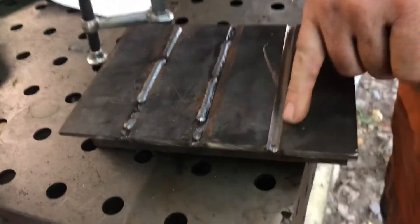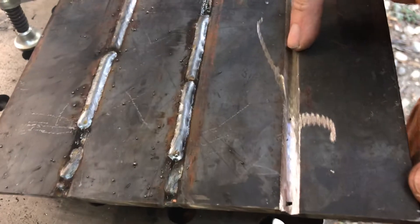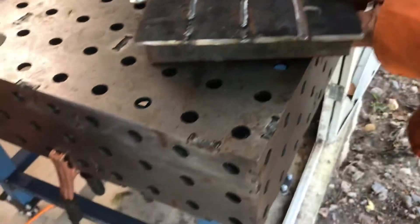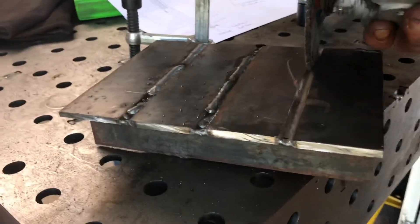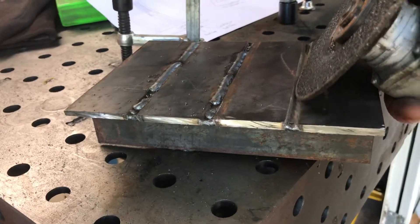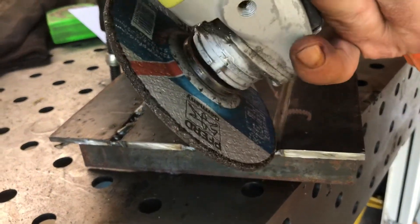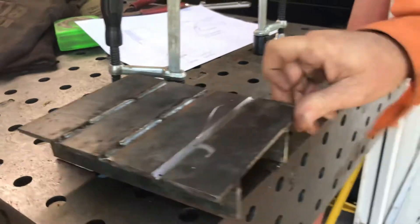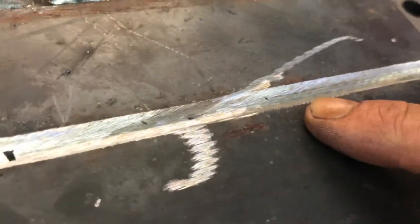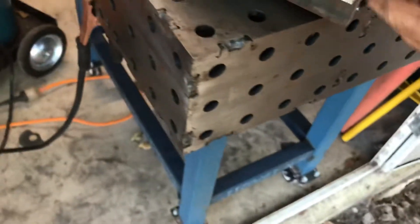I've ground out the root pass in here, and what I've done is just come in, take the root out like that, and then come in. My included angle is that side, and then that side. As you can see, I've still got a couple of floors here, so I'm just going to touch those up now.